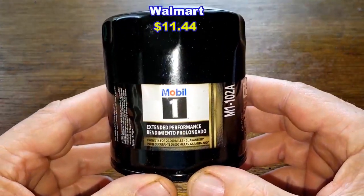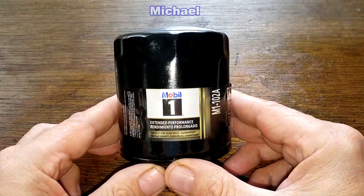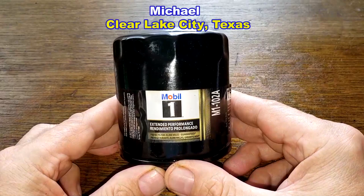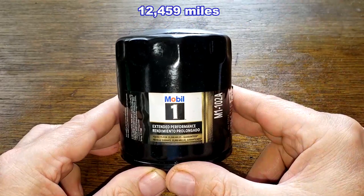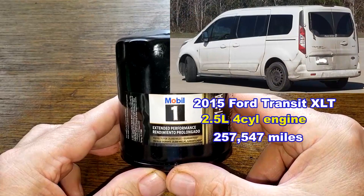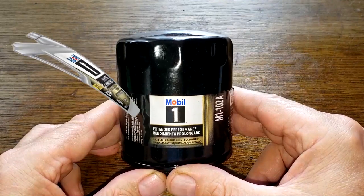Today we'll be opening up a used Mobil One oil filter, number M1-102A. A generous viewer named Michael from Clear Lake City, Texas sent in this used Mobil oil filter. This filter was in service for 12,459 miles and came off of Michael's 2015 Ford Transit Connect XLT with a 2.5 liter four-cylinder engine. He was using Mobil One Extended Performance 5W-20 full synthetic oil during this period.